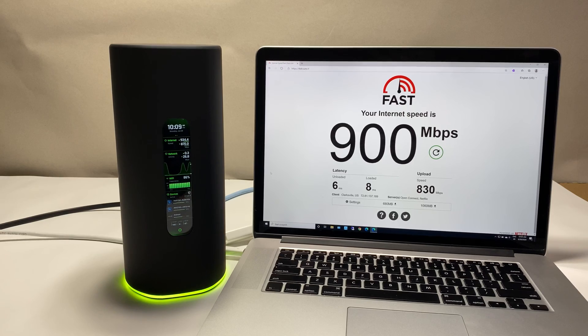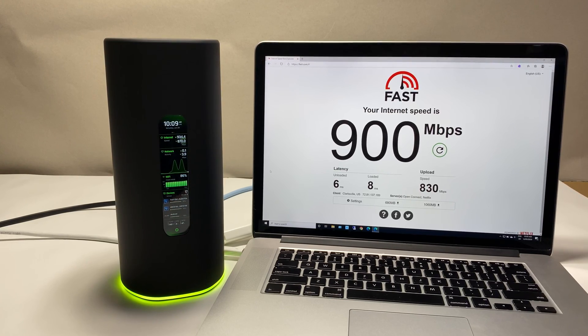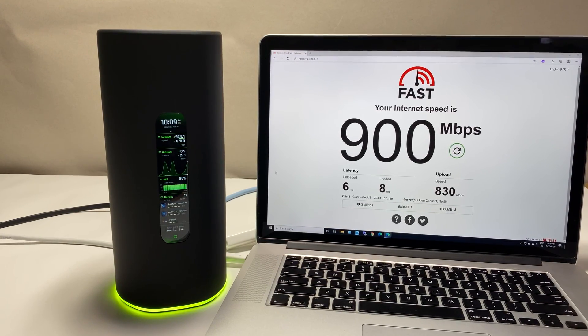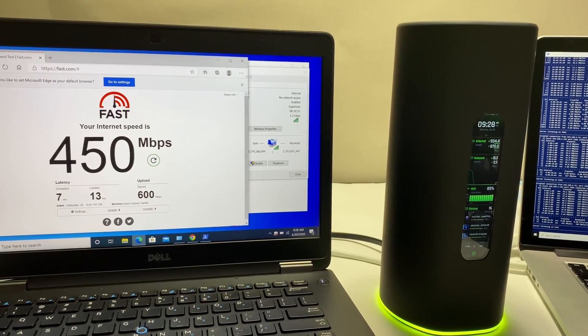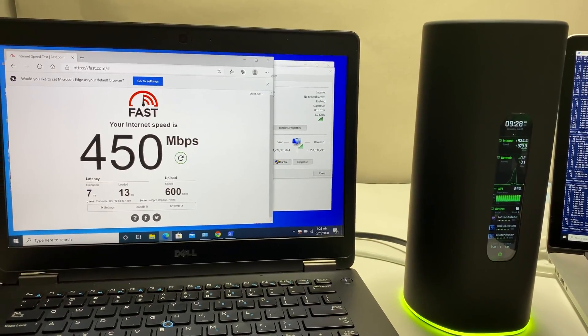I have a 1-gig Verizon Fios connection. For the first test, the MacBook Pro is connected via ethernet cable and using fast.com we're getting close to 1-gig internet speed, confirming the router can handle a 1-gig connection. For the first Wi-Fi speed test, the laptop with the Wi-Fi 6 card is placed right next to the router. We're connected to the 5 GHz Wi-Fi 6 channel at up to 1.2 Gbps link speed, and fast.com shows 450 Mbps download and 600 Mbps upload speed.